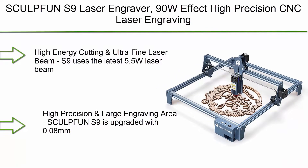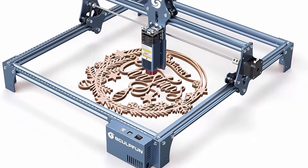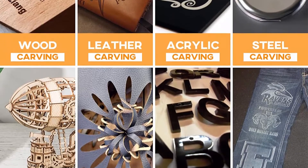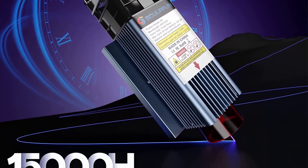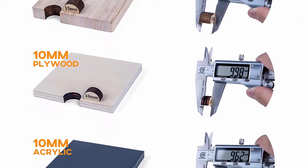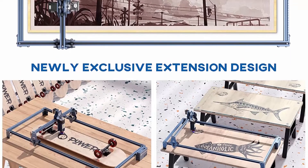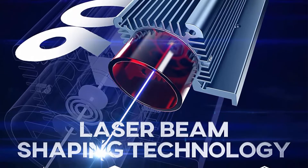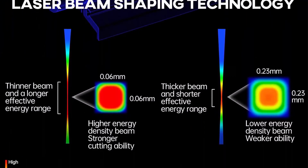Top 6: Sculpfun S9 Laser Engraver, 90W Effect High Precision CNC Laser Engraving Cutting Machine. High Energy Laser Cutter for 15mm Wood. 0.06mm Ultra Fine Fixed Focus Compressed Spot, Expandable Area. The S9 uses the latest 5.5W Laser Beam Shaping Technology Diode Laser with an ultra-fine 0.06mm sharp compressed laser focus spot and 0.01mm engraving accuracy. It can cut up to 15mm thick wood, 10mm acrylic, 10mm plywood, and easily carves ceramics and stainless steel — nearly matching the effect of a 90W CO2 laser. Large engraving area of 410x420mm, expandable to larger areas.